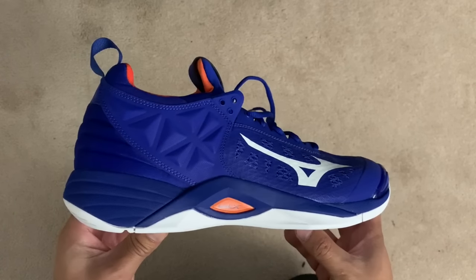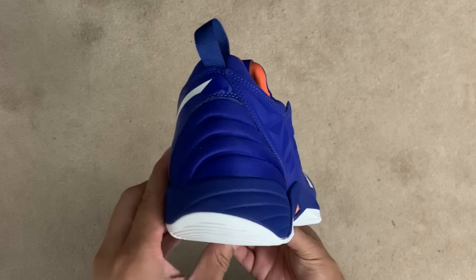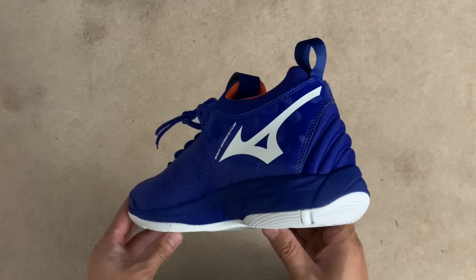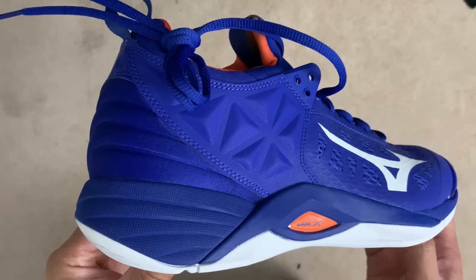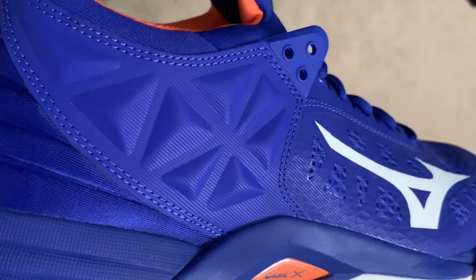The look is pretty wild, especially considering how Mizuno has pretty much kept the same look forever. But I must say that I do like this outer space, futuristic design because it's just so vibrant and energetic.